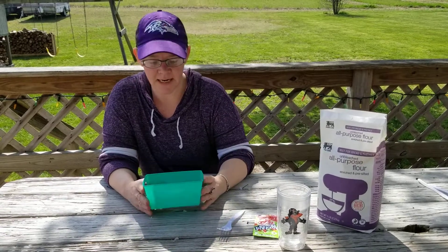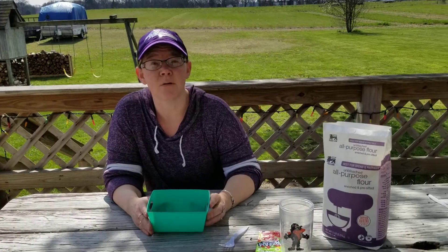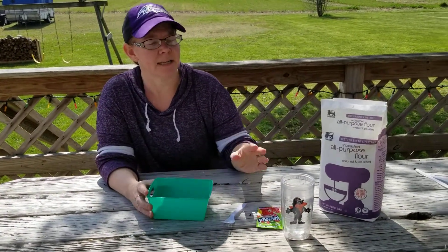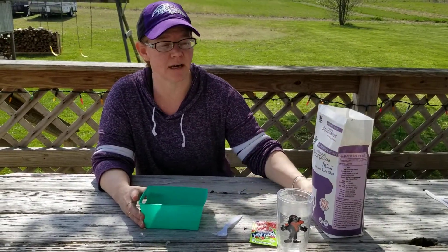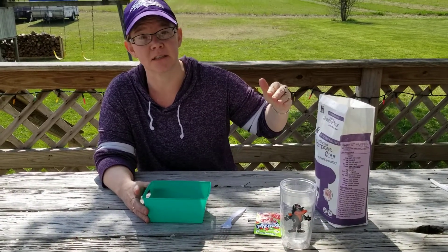Good morning, everybody. Hi, it's Miss Lana. Happy Thursday. This morning, I'm going to show you how to make our edible finger paint. I say 'edible' with quotes because they can taste it — your kiddos can actually eat it, but it's not for consumption. It's just non-toxic to use.